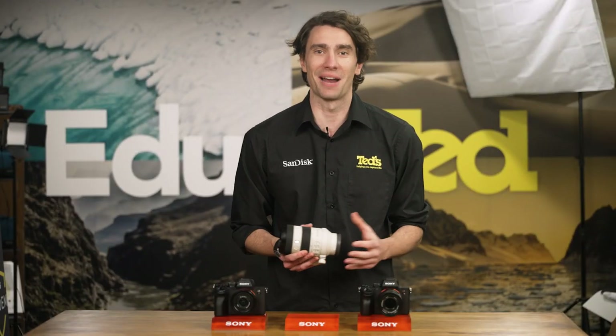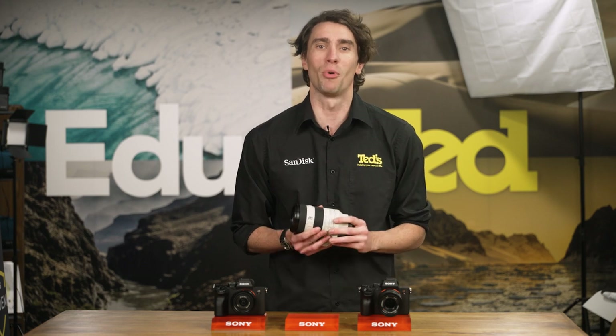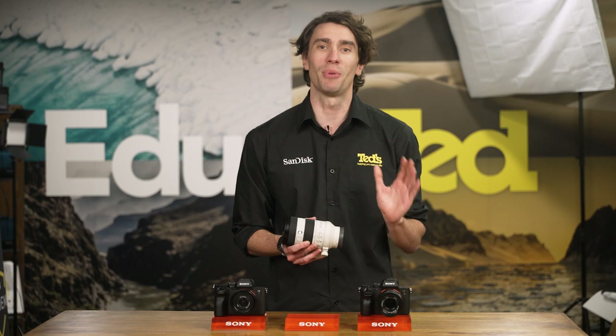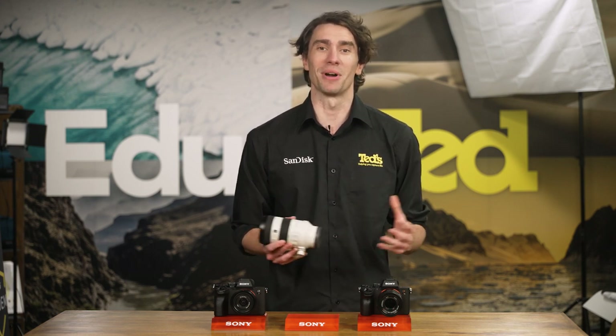We love our mirrorless camera gear for its ability to deliver full-function performance in a portable package, and this Sony lens embodies these qualities perfectly, and is one that we would gladly add to our camera bags.